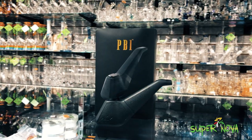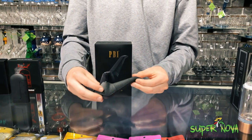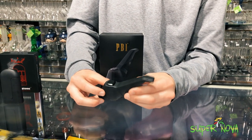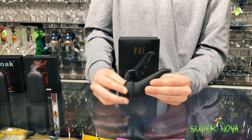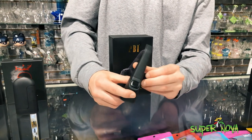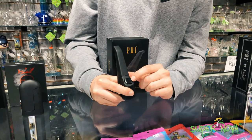Up next we've got the PB1. This device is really cool — one of my personal favorites just because of the look of it. It's got the Sherlock design, super cool, super discreet, and also has a pretty long-lasting battery. Another added feature: five clicks to turn on, and it's got three different temperature modes changed with a triple click.